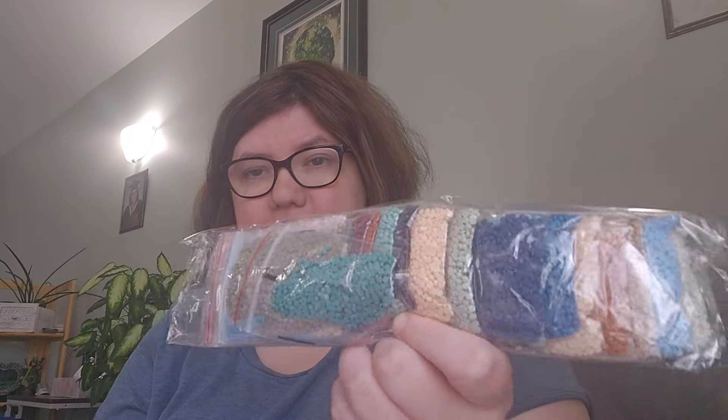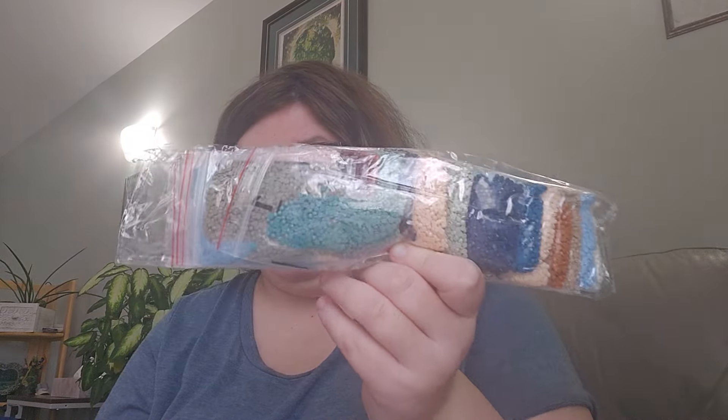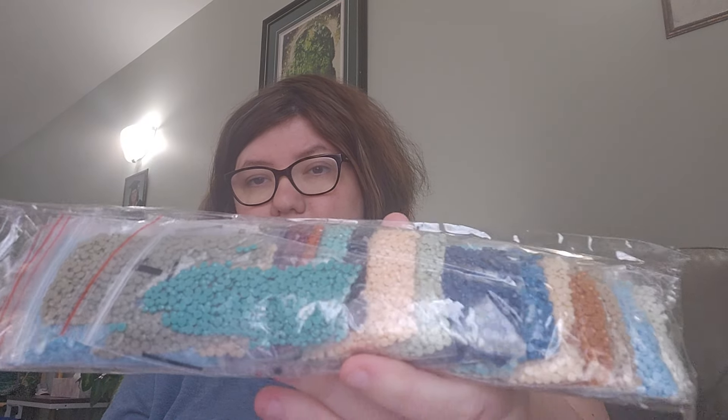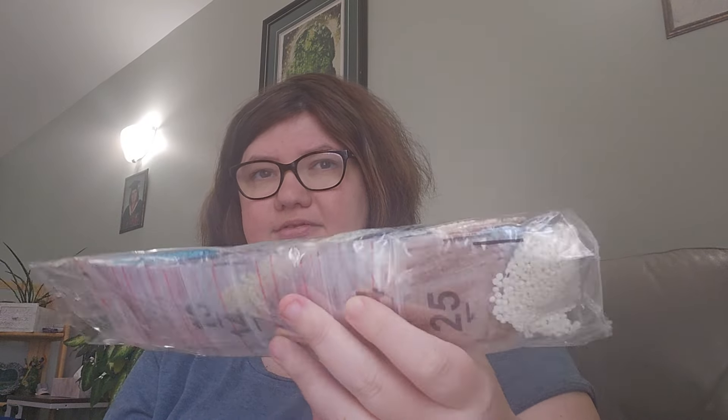Here's all the drills — I already kitted up, which I love. I highly approve when diamond painting companies do this because it makes it so much easier; you don't even have to use your little things. Blues, sandy colors, beach colors obviously. Here is that painting.